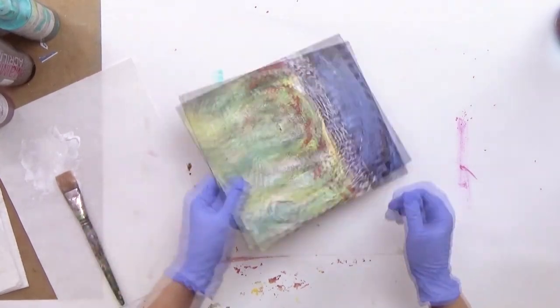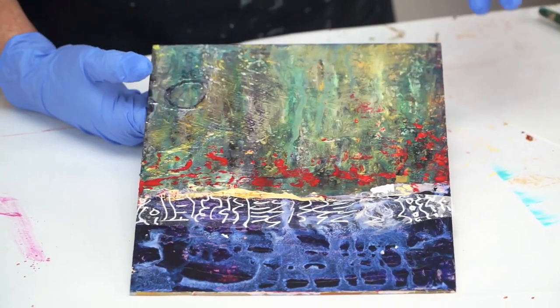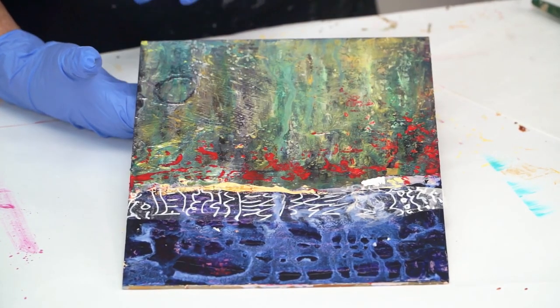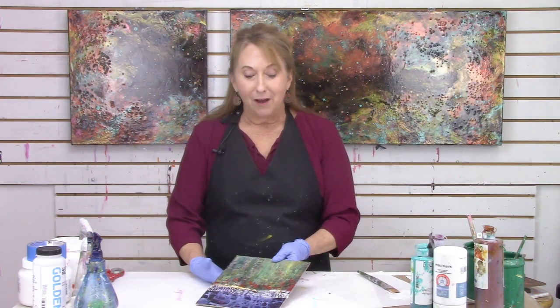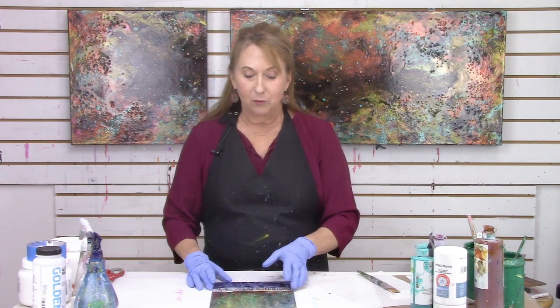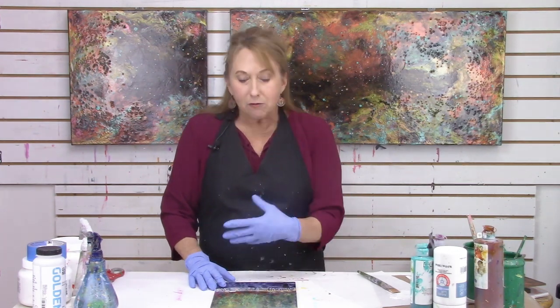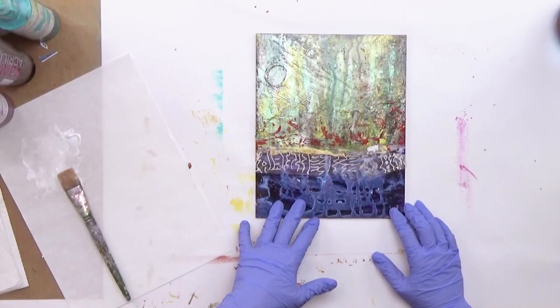This piece has a lot of texture on it. You can see I have all these panels that I'm always doing different demos on top of, and I'm not afraid to put more layers on them. I encourage you to have a few panels like that so you can just continue to layer things on top. Now I'm going to put the white paint down.